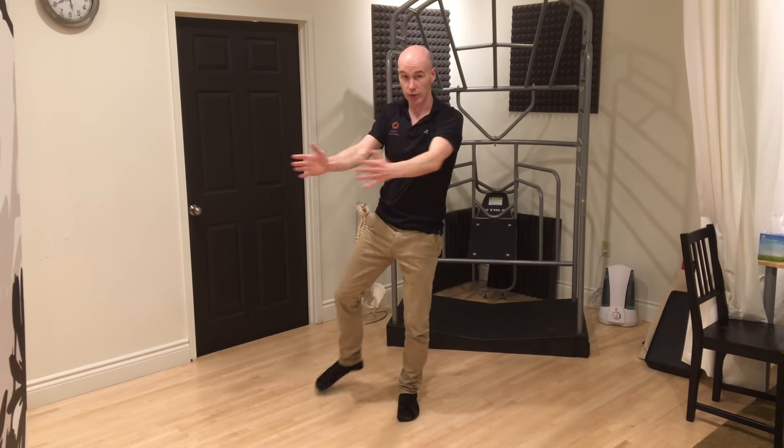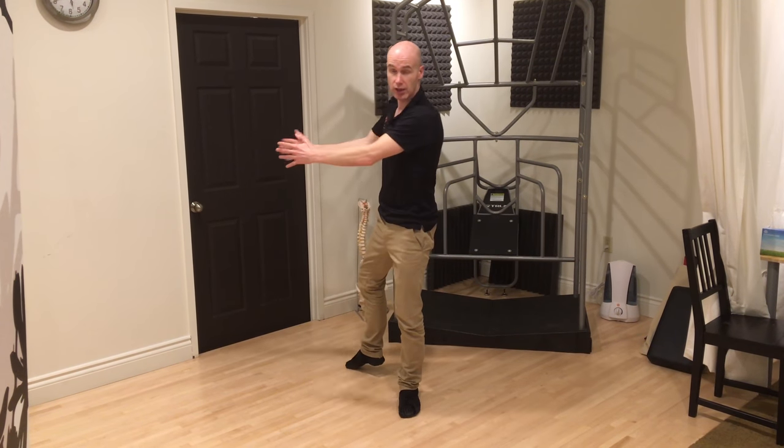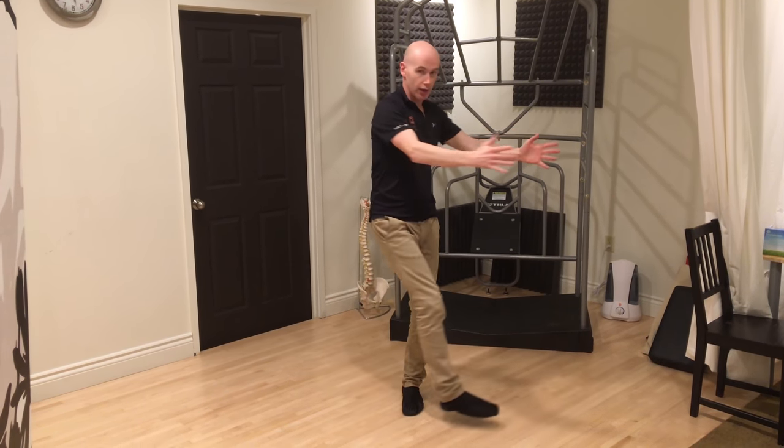Now your head can look with your hands as well. I'm keeping my head just looking at you guys, but you can move your head as well.